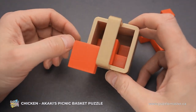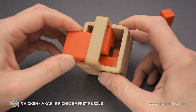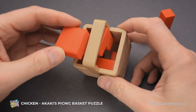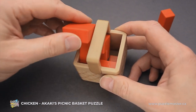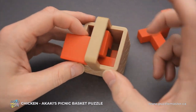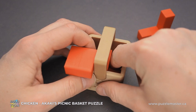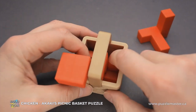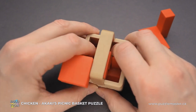Then we have only two parts left, but still it will be very difficult to remove them. You can move this piece up and down, and you can try to rotate it, but you won't succeed. First, what you have to do is grab the bottom piece, move it one step here, and then you have to rotate the part.